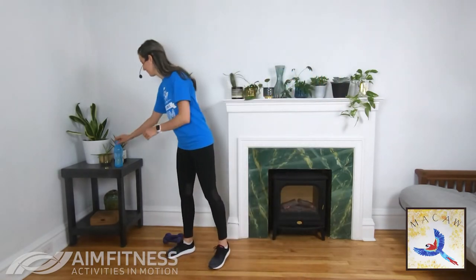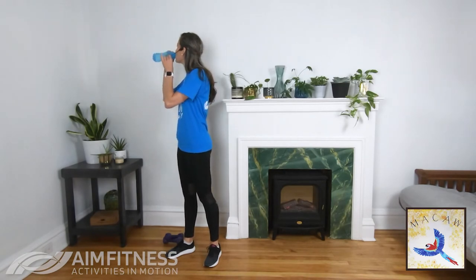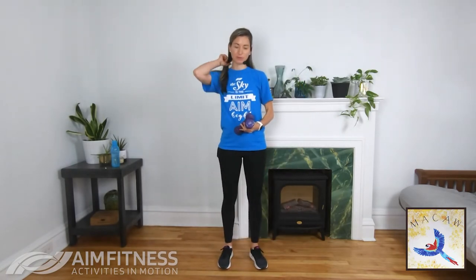Let's take a quick sip of water, and then we'll move into our final three. Grab those weights. We're going to start with our front row — legs wide, bend your knees a little, arms in front. Start with straight arms, then as you lift, bend those elbows, lift them high, and lower them down.